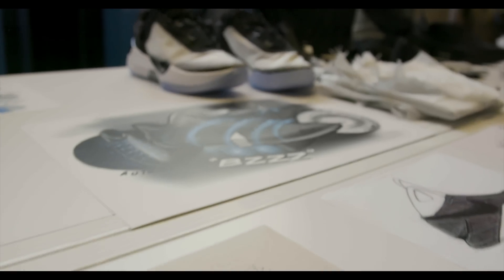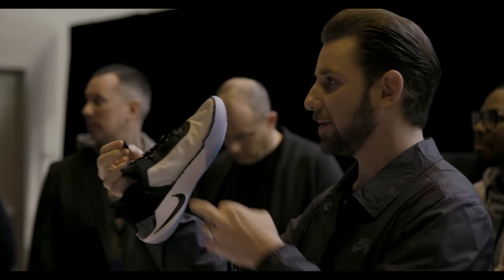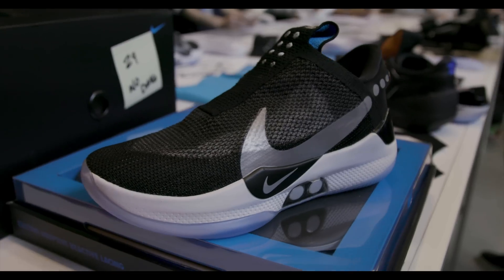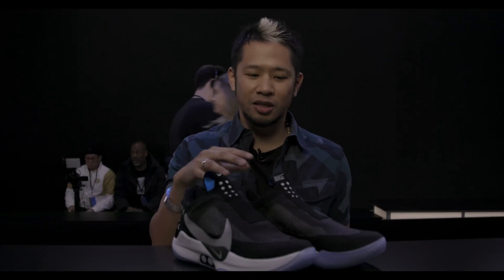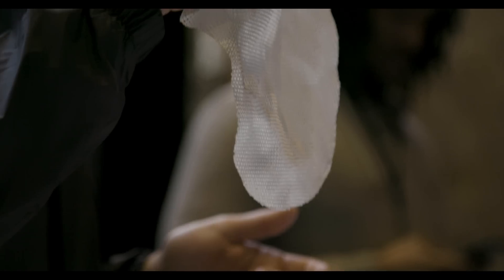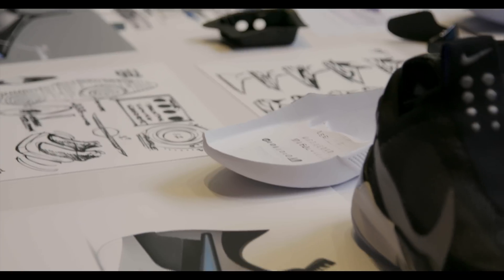Nike says this is their most tested shoe ever — they went through 55 iterations to finally get to the Nike Adapt BB that we see today. People don't think of Nike as a technology company, but they've created new materials like this. The actual material on here is called QuadFit. It stretches in four different directions to allow the lacing system to give you a personalized, customized fit to your foot.